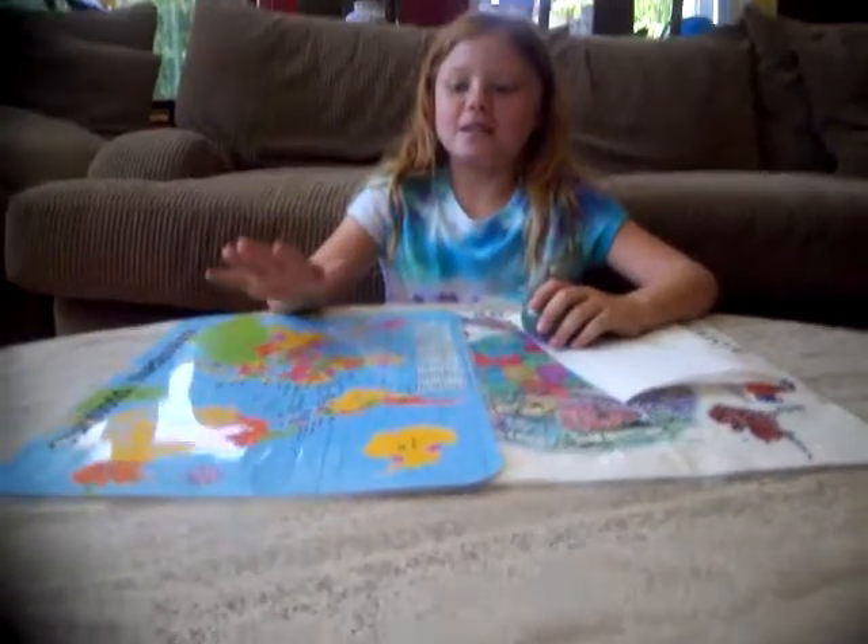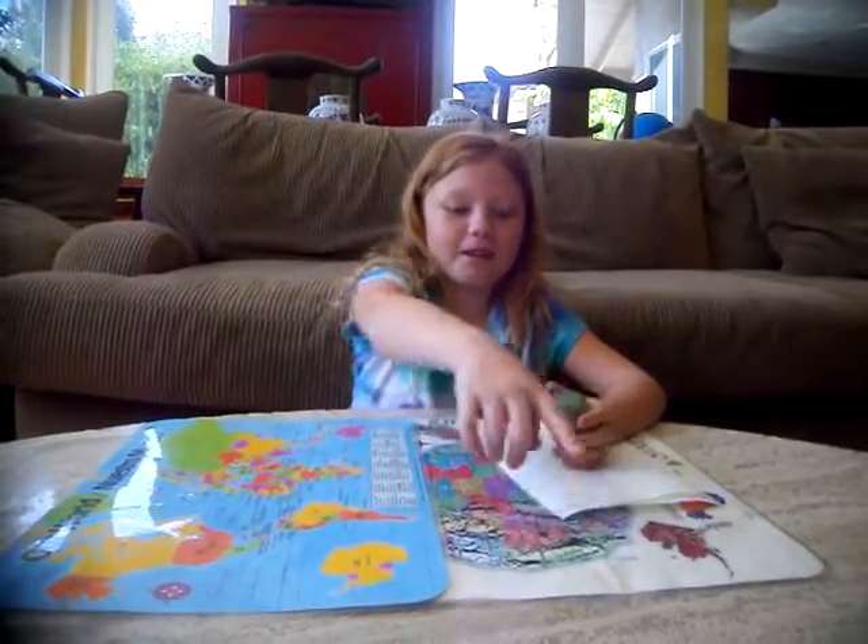Look at these maps. This is a world map, this is a state map, and we're in California.